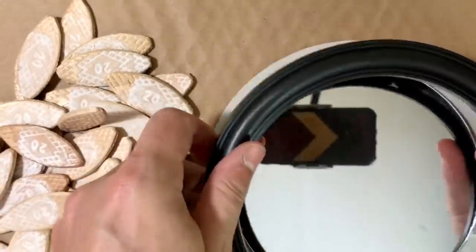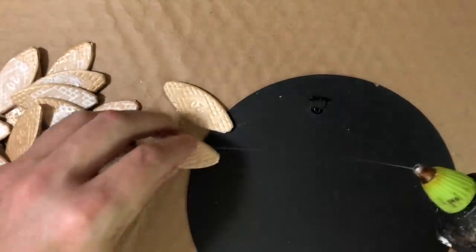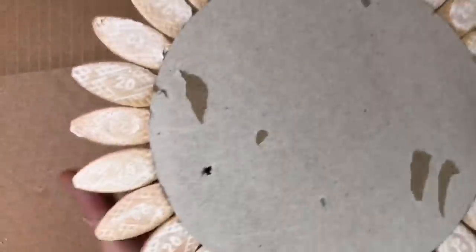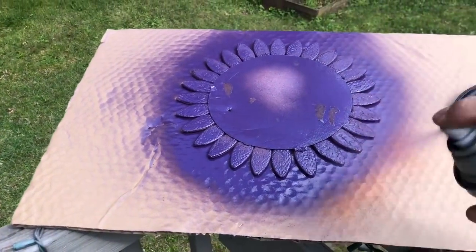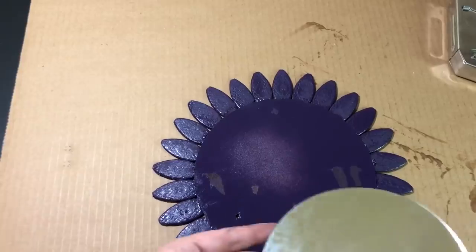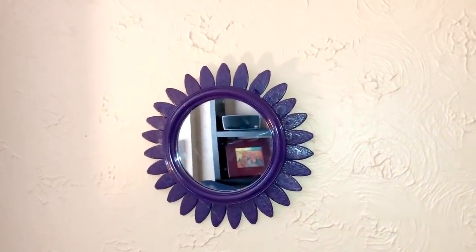After everything was good and dry, I separated my mirror from the frame and from that cardboard backing. I flipped that cardboard backing upside down and then just started to glue those petals directly down to the back of the mirror, working my way all the way around until it looked like this when everything had dried. I took everything outside and spray-painted it with purple spray paint from Rust-Oleum. It worked really well and gave good coverage. After everything was dried, I took it inside and reassembled the mirror right onto the backing. And this is what it looks like on the wall — I love this, I think it's super cool.